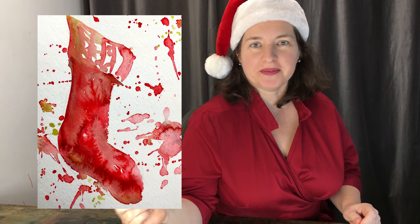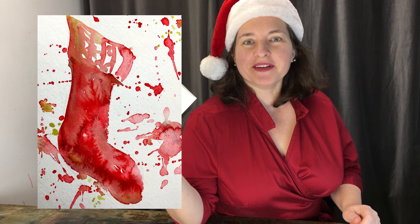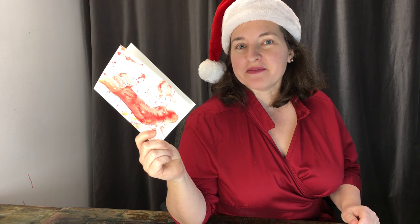Merry Christmas! Time for the second video in 12 days of Christmas cards and a few more. This one is really, really easy — it is the quickest thing you've ever painted and people are going to love it. It's a cute little Christmas stocking and it takes less than five minutes. So let's paint.